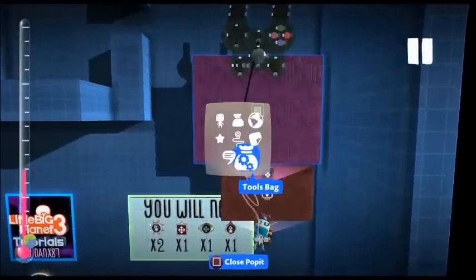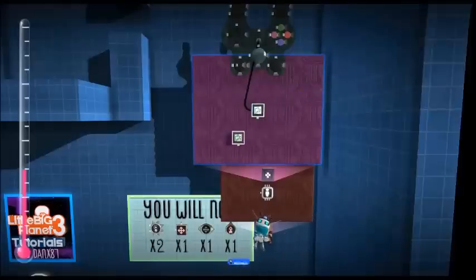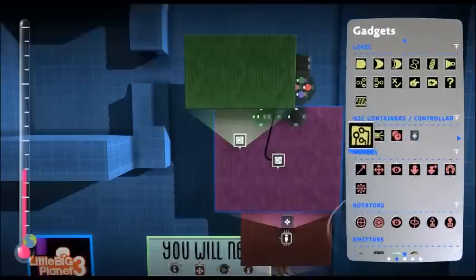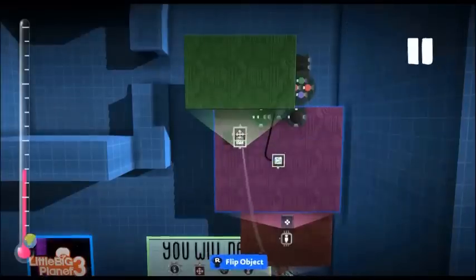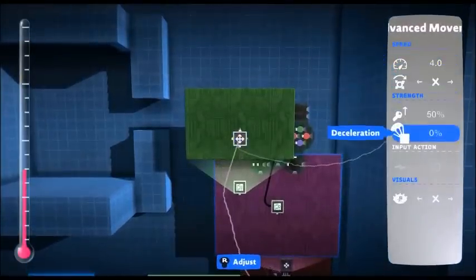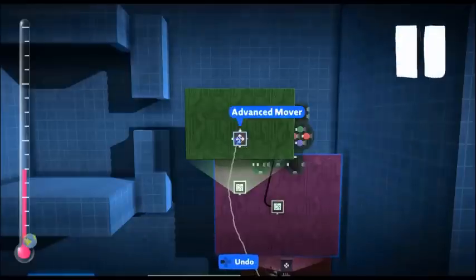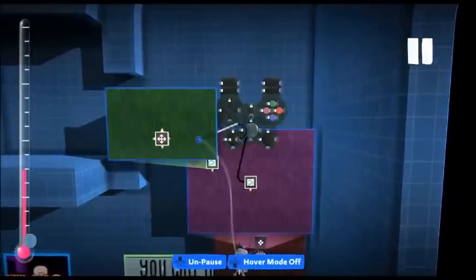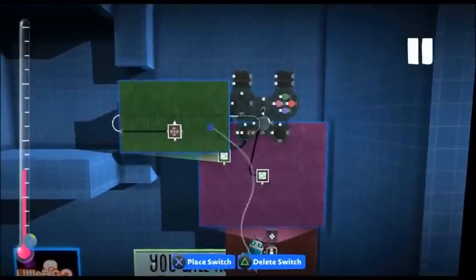Okay, so now we're going to want to get a microchip, just to put all our separate logic into it. And after, we would like an advanced mover. I set it to 90% acceleration and deceleration, and put in from your left analog stick the right and left into the right and left part, and the up and down into the up and down part.